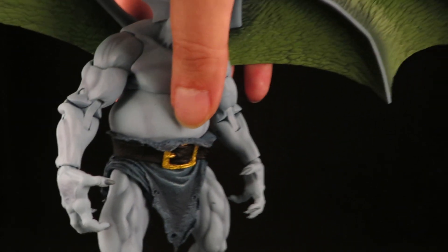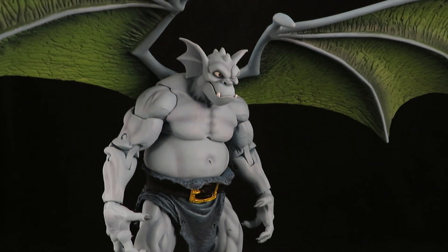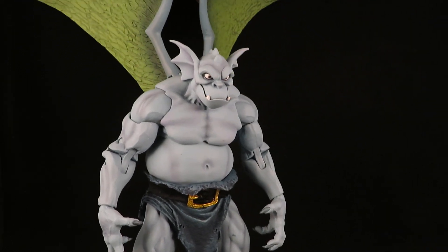Very happy to finally get Broadway. This thing is huge, and unlike other reviewers who complain about how huge it is — like, oh, his wingspan is so big, there's no room on my shelf — make room. Yeah, it's big, but I don't care.